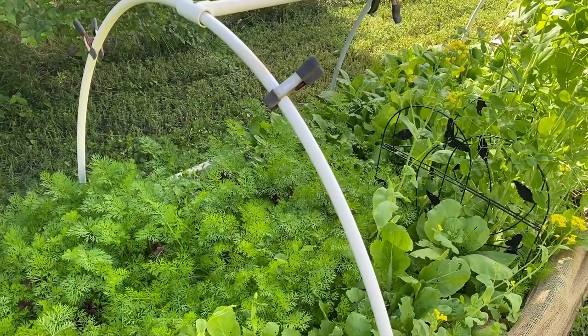Welcome back to the channel. This week the garden has really started to get green and growing pretty good.